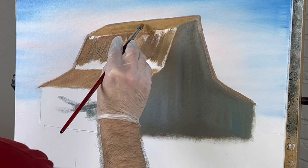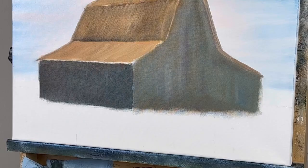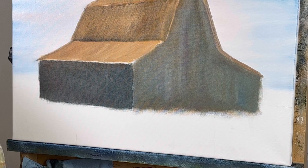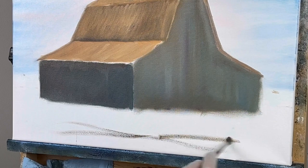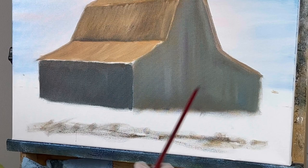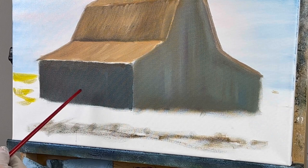Let's go ahead and put our grass in. Our grass is going to come up to approximately here on both sides. This brush is filthy and that's okay — I'll wipe some of it off on the canvas. This is our first layer of paint on the grass so it'll be fine. It's pretty dark right here, and it's actually that way in the picture, but I don't think I'm going to leave it that dark.